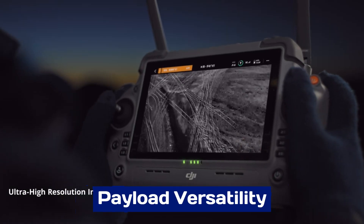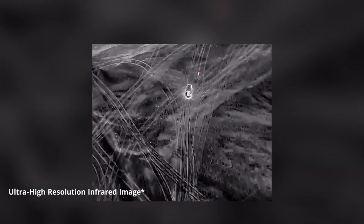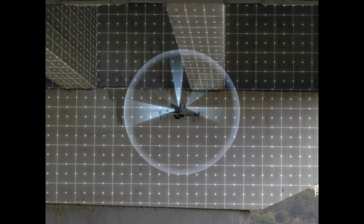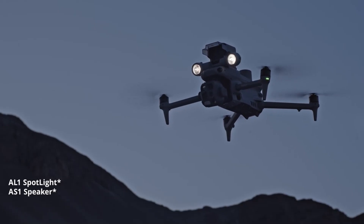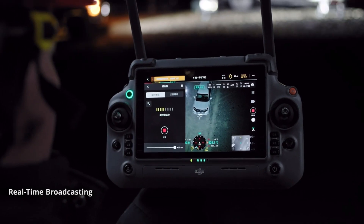Payload Versatility: One of the standout features of the Mattrice 4 series is its unparalleled payload versatility. It supports a wide range of payloads, including high-resolution cameras, LiDAR sensors, thermal imaging devices, and multispectral cameras. This adaptability makes it suitable for industries such as agriculture, construction, energy, and public safety.